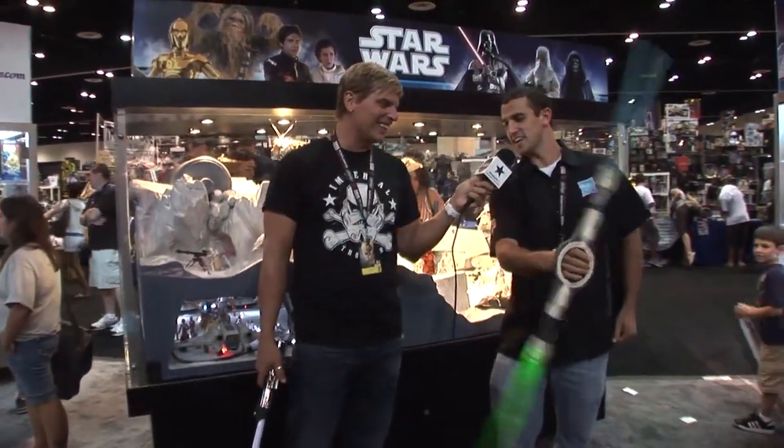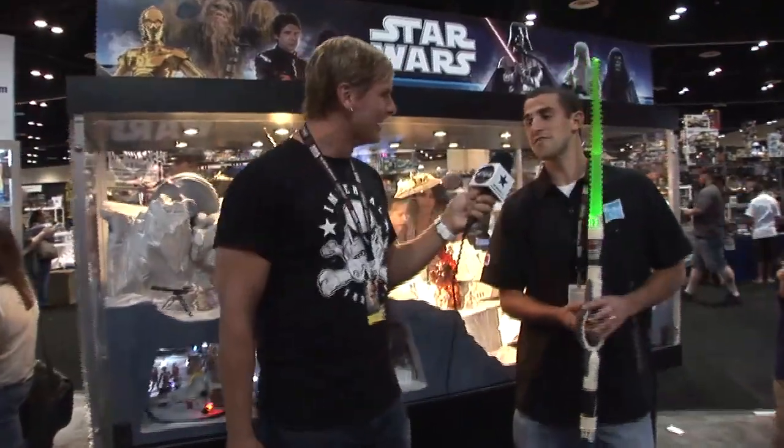Now, the model you have is new, right? It is. Brand new. It's a General Grievous lightsaber. Kids are now able to battle just like General Grievous. His signature is spinning — you just grip it right here, and you can give it a nice spin. Very easy for kids to do, and just like General Grievous, they're going to love it.